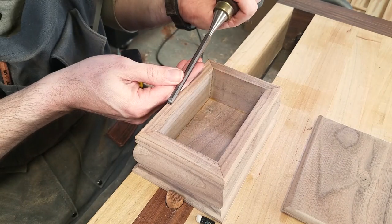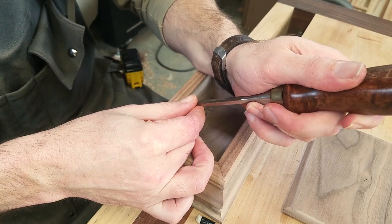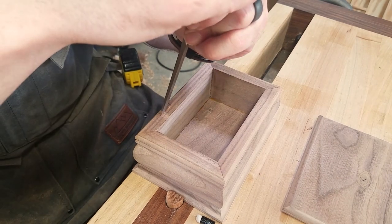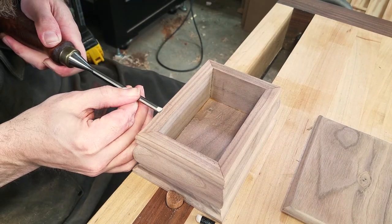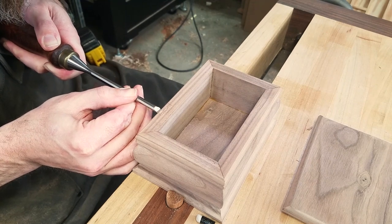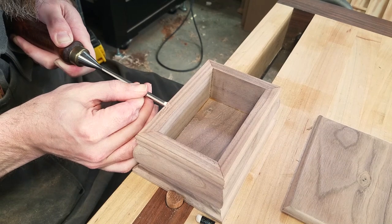I begin by staying just slightly away from my marking knife line and cut straight down with the chisel. Since it's not a deep cut, instead of striking the chisel with a mallet, I just use the heel of my hand. Once the outline is cut a little deeper all the way around, I start from the outside and carefully pare in with very light cuts. The key is to go slow and not remove much material at a time to avoid tear out.